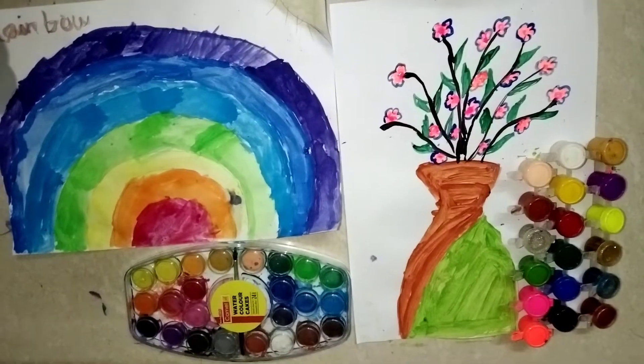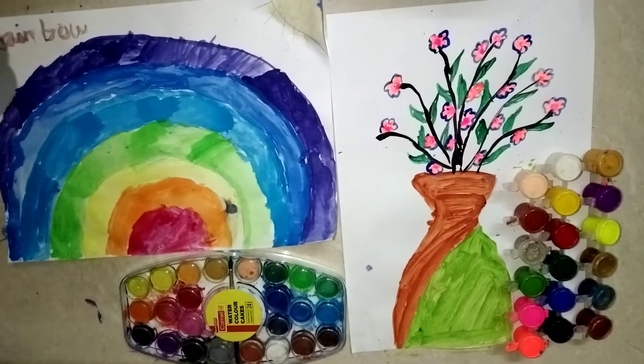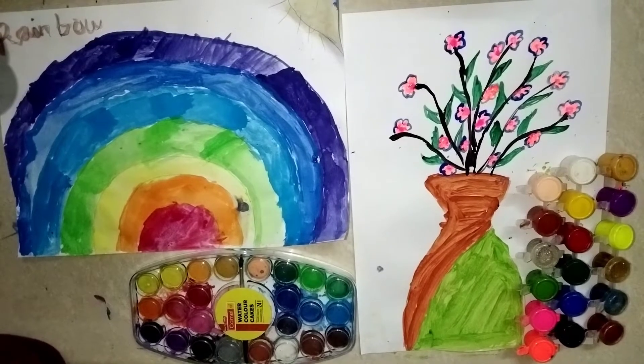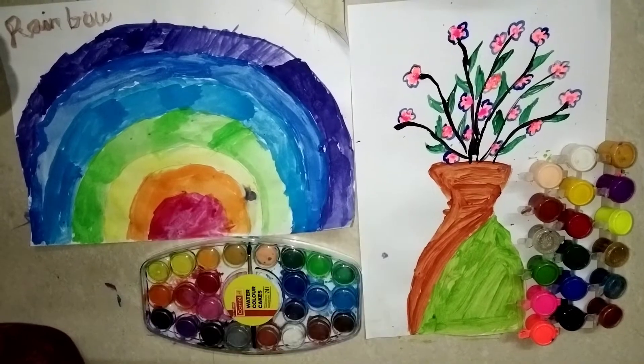Which one do you like? The beautiful rainbow or the... Bye guys, we will meet you in the next video. Don't forget to like, share, and subscribe to Altasa Kids World. Bye!